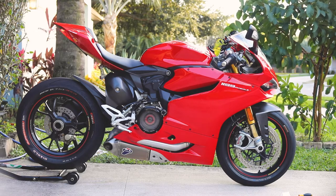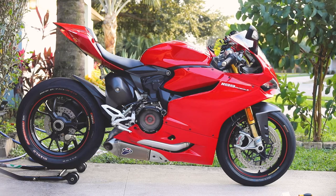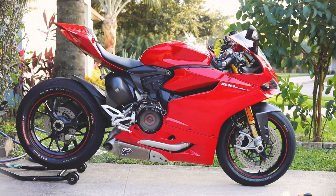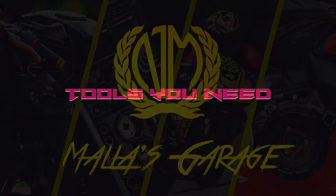This also works for the 1199 and 1299. The manual recommends changing motor oil every 7,500 miles or every year, but I prefer to change every 5,000 miles or every year, whichever comes first.